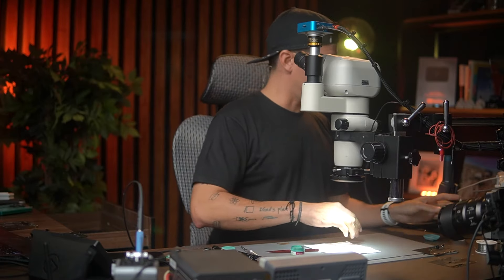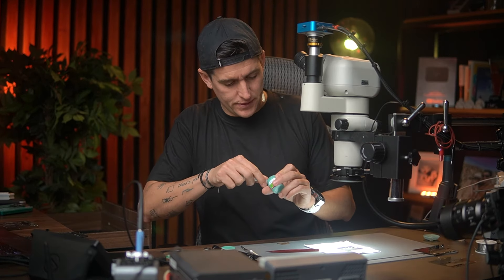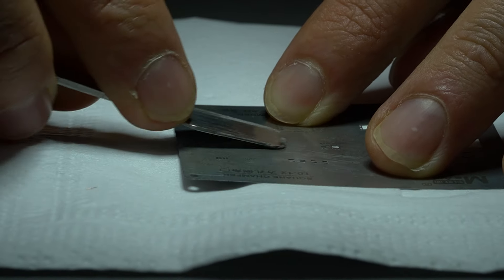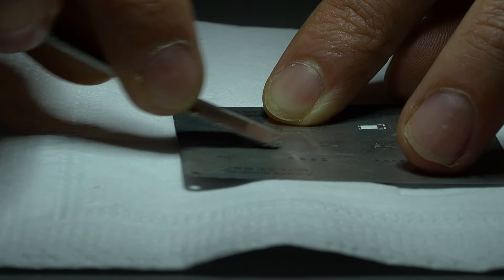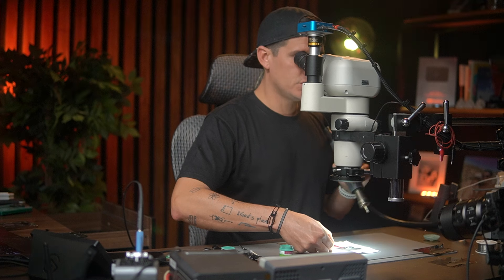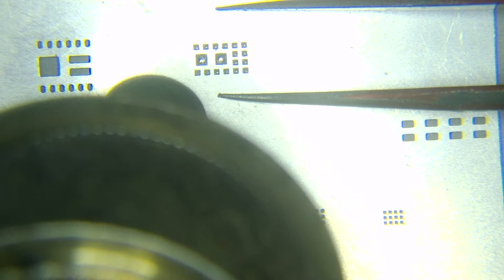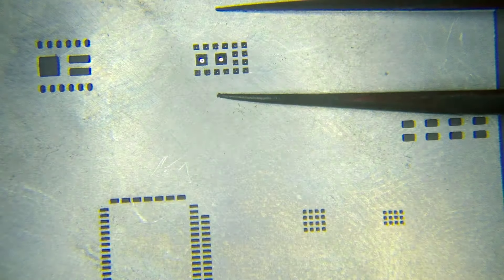There you go. I'm going to bring the stencil and add the stencil right here. Remember I'm going to use 138 solder paste. Using 180 is fine, but we don't want to apply too much heat — that's why I'm using 138. I'm going to leave all the tools I use in this video in the description if you're interested. Now I'm going to use 250°C to do the reflow. Perfect.